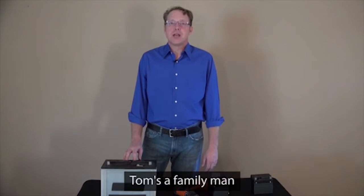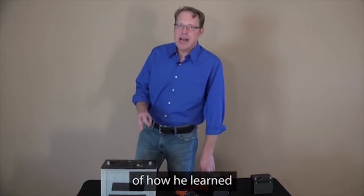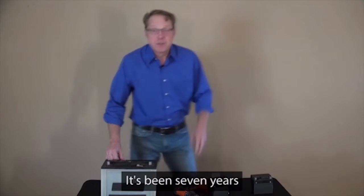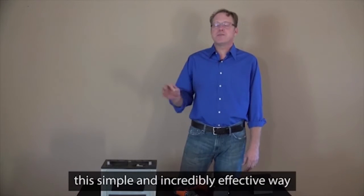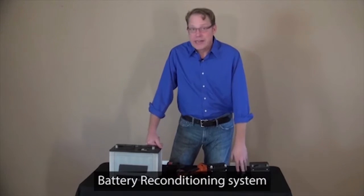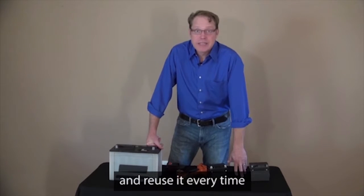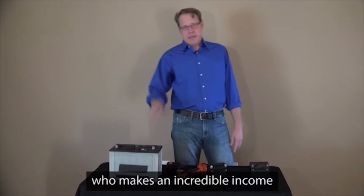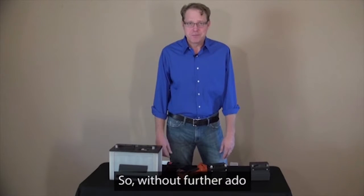Over the past year, I've gotten to know the co-creator of EZ Battery Reconditioning. His name is Tom Erickson. Tom's a family man with a wife and three children living right outside of Charleston, South Carolina. The story of how he learned how to bring dead batteries back to life is fascinating and a little heartbreaking. It's been seven years since Tom paid for a new battery. In this short presentation, Tom will teach you about this simple and incredibly effective way of bringing dead batteries back to life again. Here's Tom.